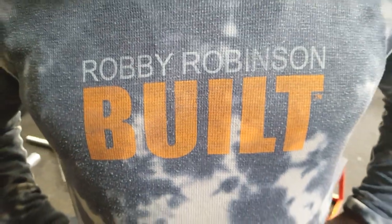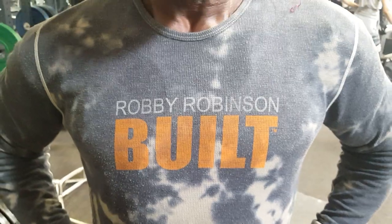Hello, I'm here again with Robby and today I want to know something about back workouts. Back has always been my favorite muscle group to work.